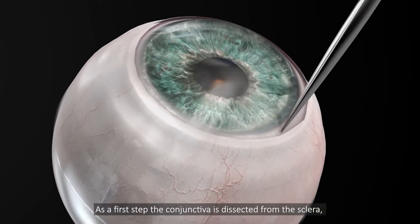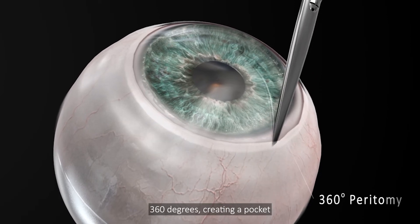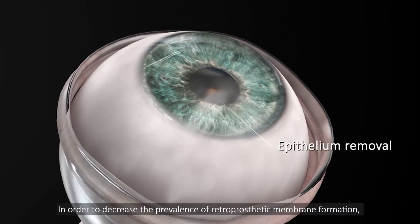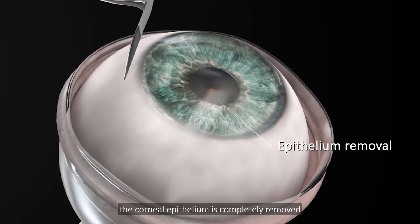As a first step, the conjunctiva is dissected from the sclera, 360 degrees, creating a pocket. In order to decrease the prevalence of retroprosthetic membrane formation, the corneal epithelium is completely removed.